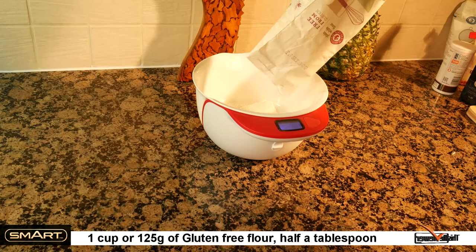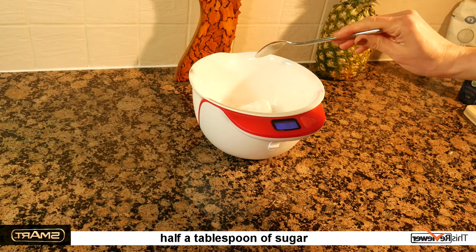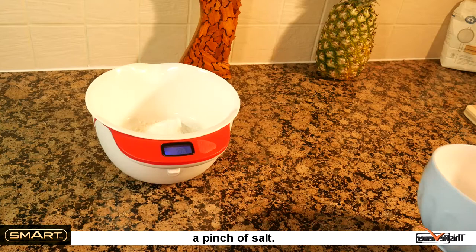We used one cup or 125 grams of gluten-free flour, half a tablespoon of sugar, half a tablespoon of baking powder, and a pinch of salt.